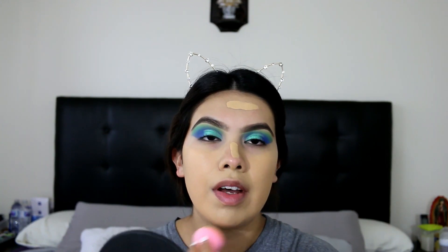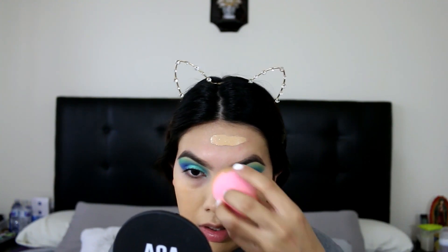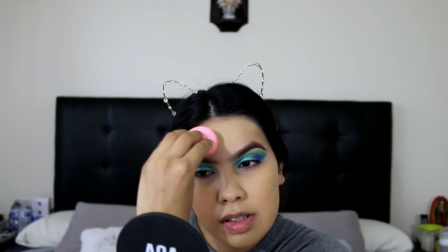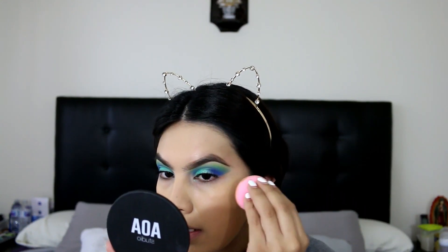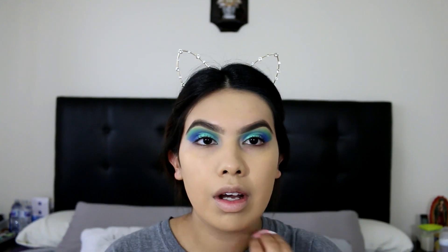I'm just gonna be pouncing that onto my skin with my Beauty Blender. I really love this foundation, it has really nice coverage. I've found that ever since I was pregnant I didn't really get a lot of breakouts. When I was pregnant I didn't really have a problem with breakouts — my skin was pretty clear, it was just very dry. I'm just gonna be applying this all over.